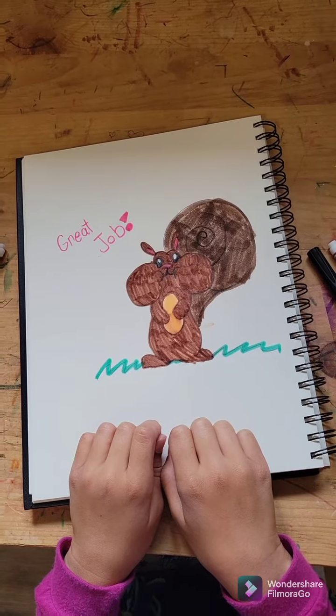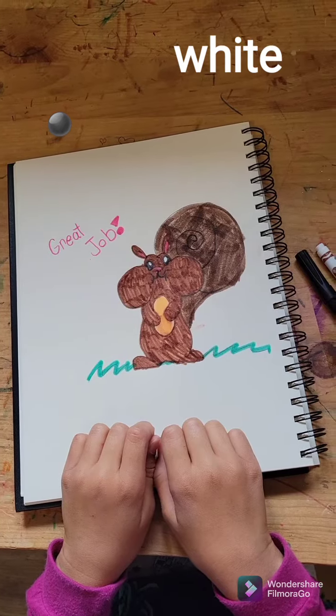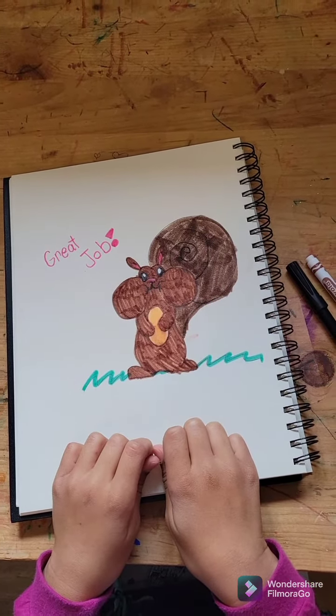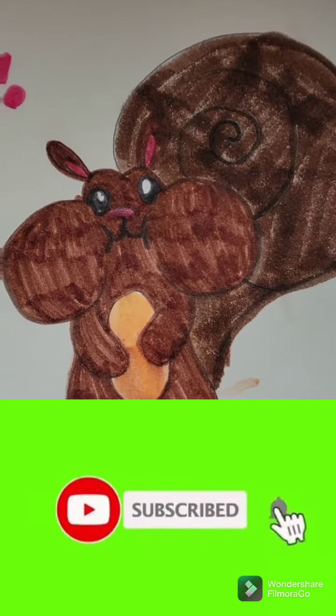Just because I did it brown doesn't mean you have to. There are lots of different kinds of squirrels — black ones, white ones. The white ones are called albino squirrels. Albino means there's no pigment in their skin, which makes them completely white. Bye everybody, and please subscribe.